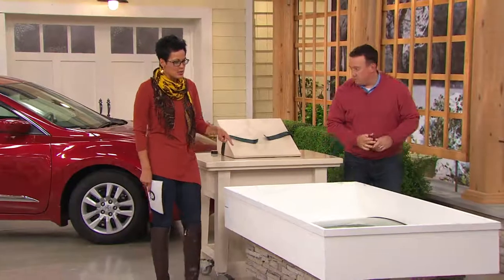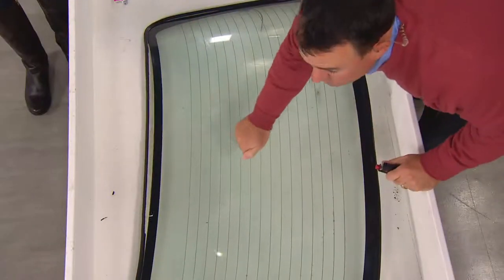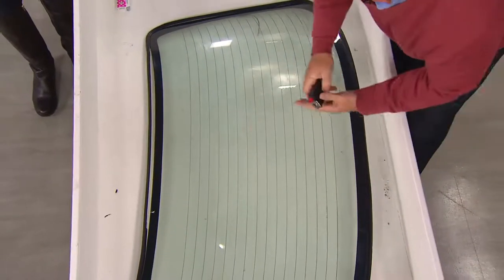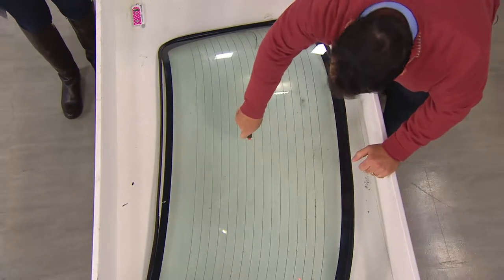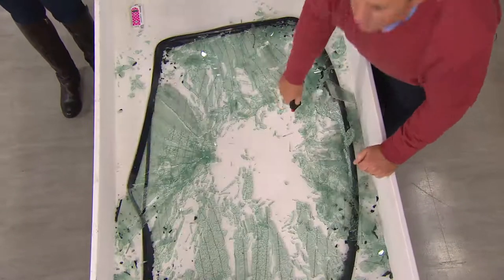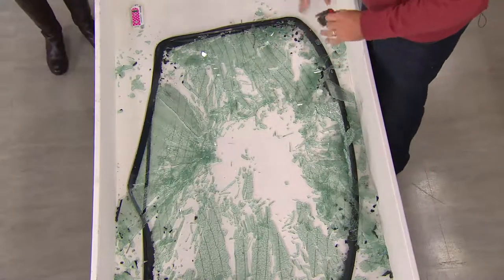I want you to show us the last demonstration — we only have a few seconds left, but this is critical. Maybe you have to get your child out of the car, maybe you have to get yourself out. Who knows what that horrible situation could be, but you can do it with this. Three, two, one. You're out of the car, safe and sound, out of danger's way in less than seven seconds.